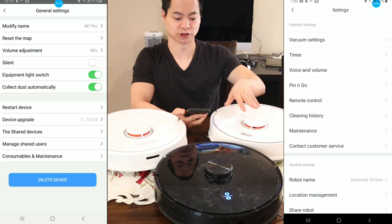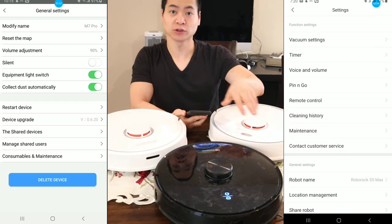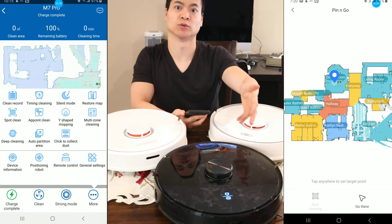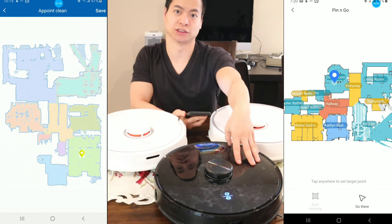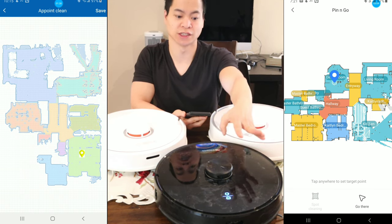On the Roborock there are more settings available. All three robots have a pin-and-go feature — you drop a pin on the map and the robot will drive to that area. For the Roborock you can choose to do a spot clean once it arrives. The M7 is automatic — once it gets to that area it will automatically do a spot clean function and then return.